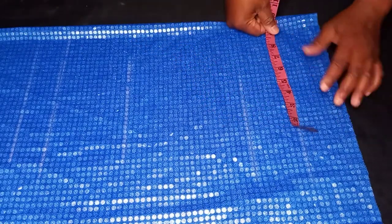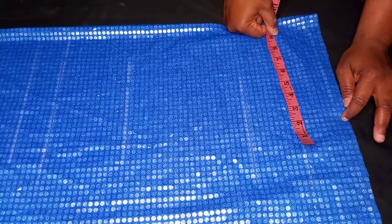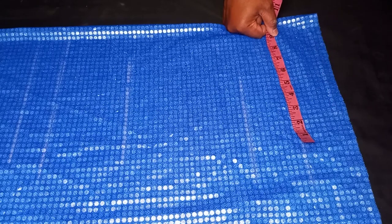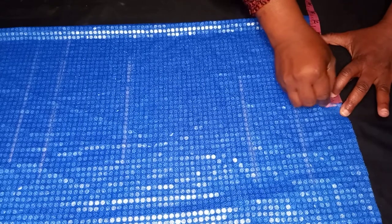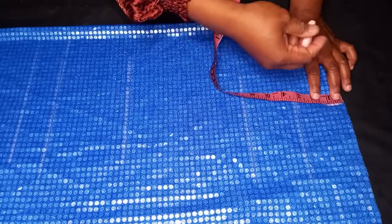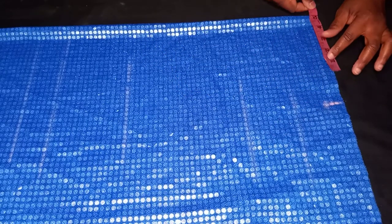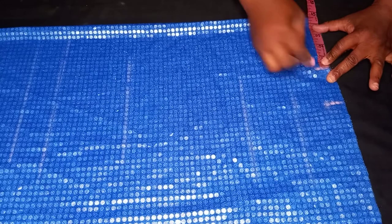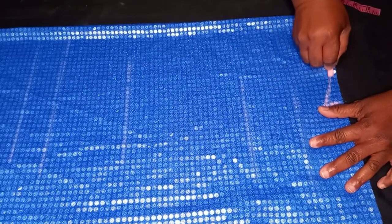Let's input our measurements. My shoulder measurement is 16 divided by 2, which gives us 8. But remember, this is a camisole — I don't want the shoulder too wide, so I'm going to take away one inch from the shoulder line, making it seven and a half. I will put seven and a half here. From the shoulder line at seven and a half, I'll come down one inch to slant it, then input my neckline width which is four and a half, and connect it to this line.